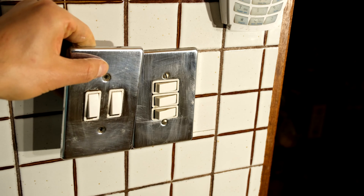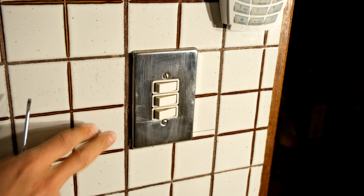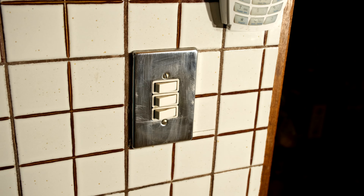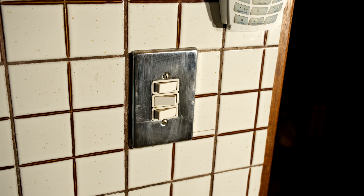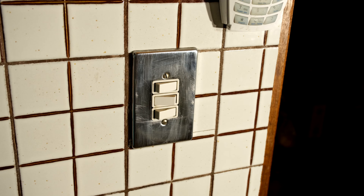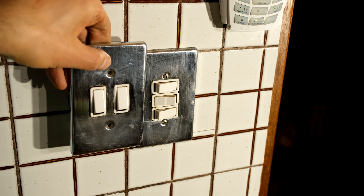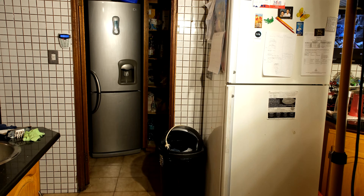If you're wondering why the light switches are horizontal instead of vertical, it's because there is a sister light switch on the other side of the room - you can switch on the light from here or from the other side. At the moment I don't have a horizontal two-way switch, so I'm just going to use a vertical switch.